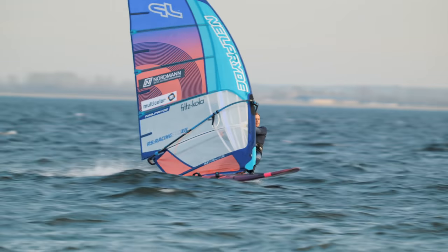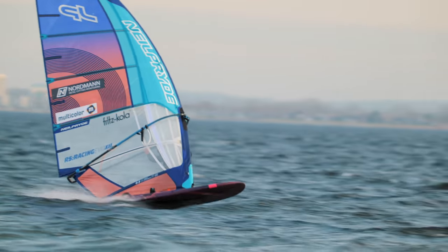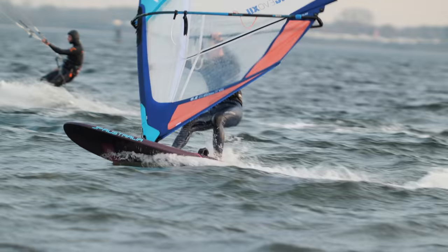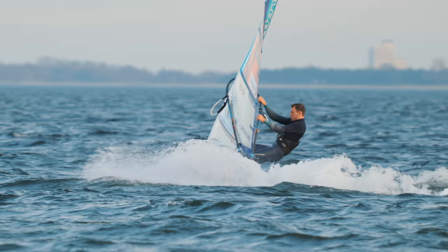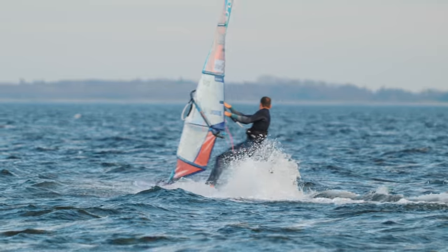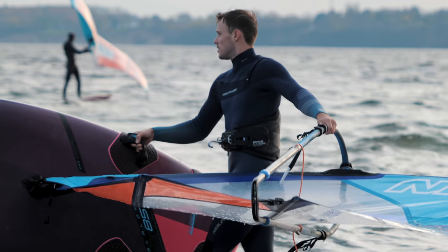Let's talk about your sail. Bigger sails create more pressure, and sometimes so much pressure that the fin can't withstand it. One simple solution is to move to a smaller sail when it's too windy, or to use a bigger fin or bigger board when it's very light.